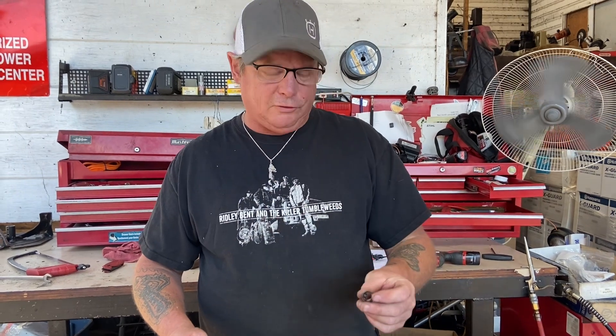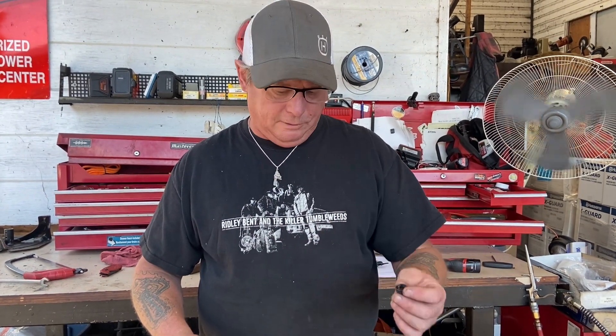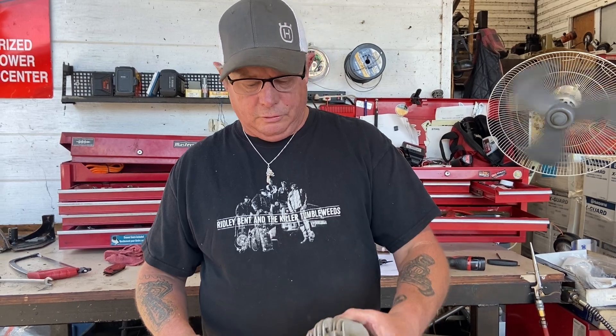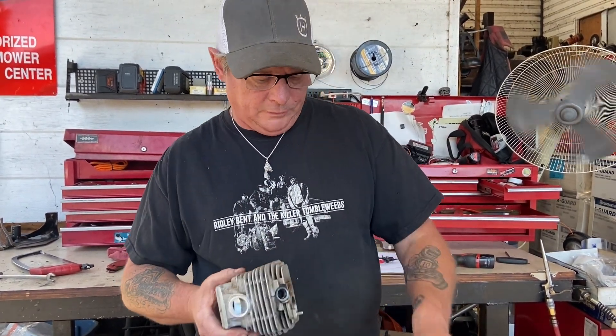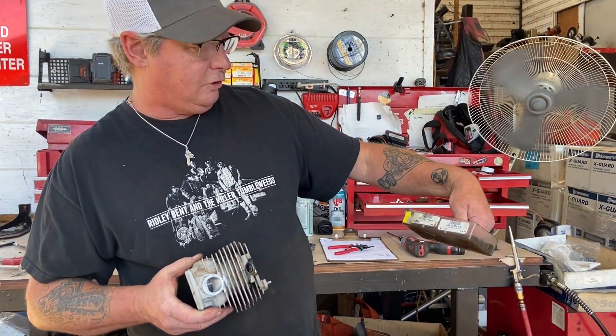I've had one of these come out before, but it was very unusual. I've done a lot of them and been very successful with them. So if you've got to buy a $425 cylinder, it's kind of a bummer, where you can buy these inserts for $12.50.